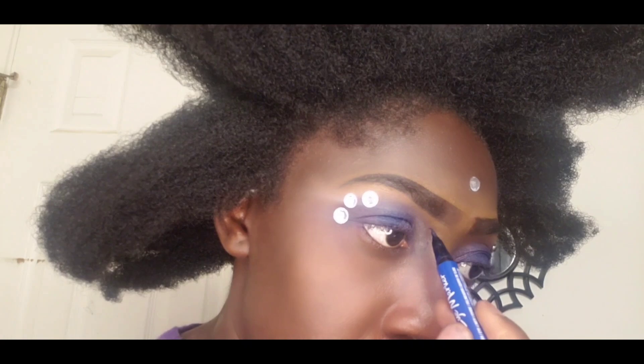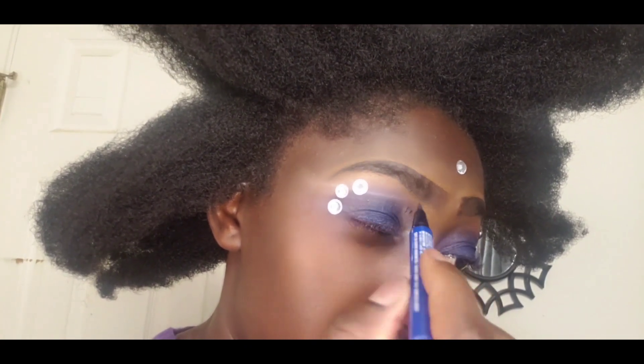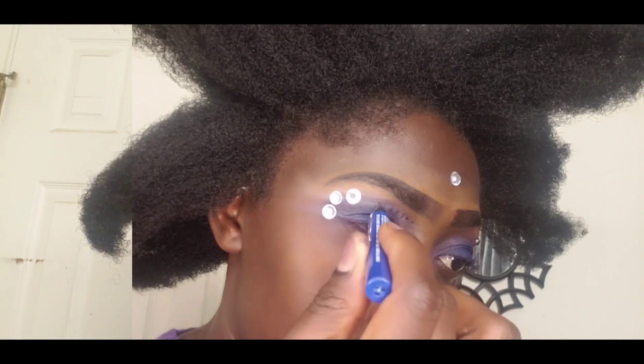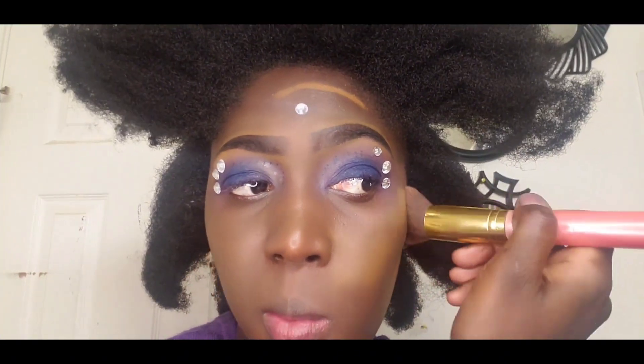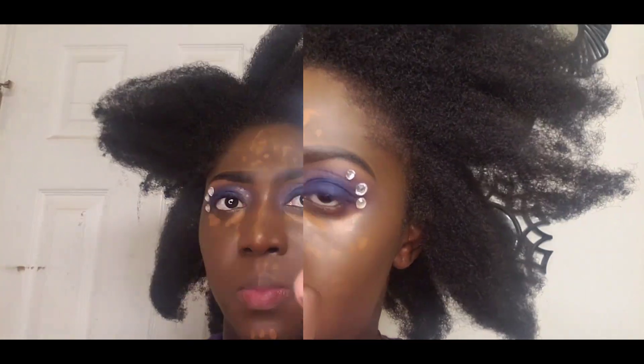So I am using a blue eyeliner marker and I am just doing a little tiny dot. I already applied my crystal and I did it off camera because this video was going to be super long, so I had to put the crystal on off camera. And now I am applying my foundation.